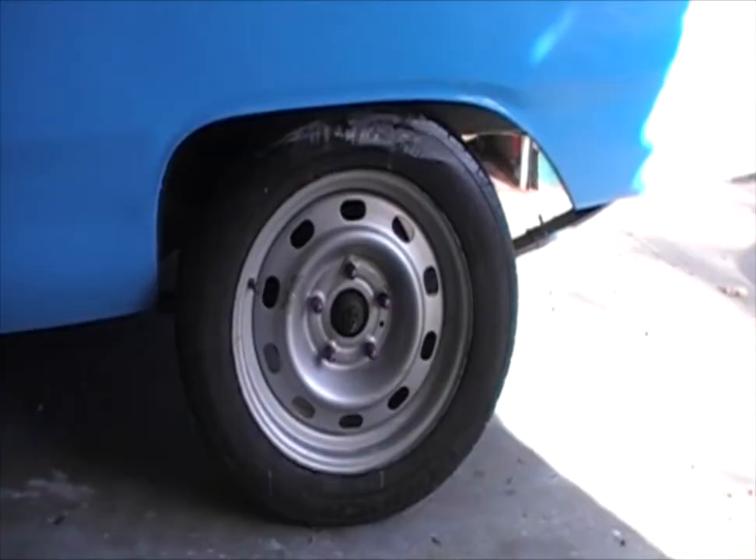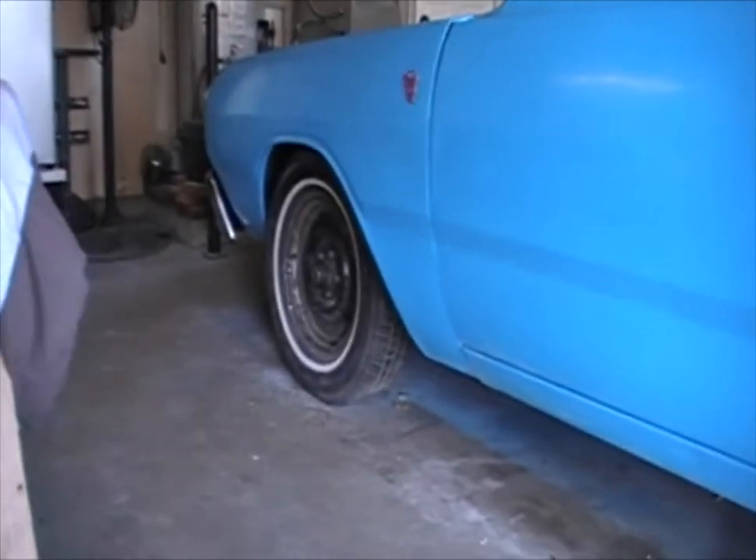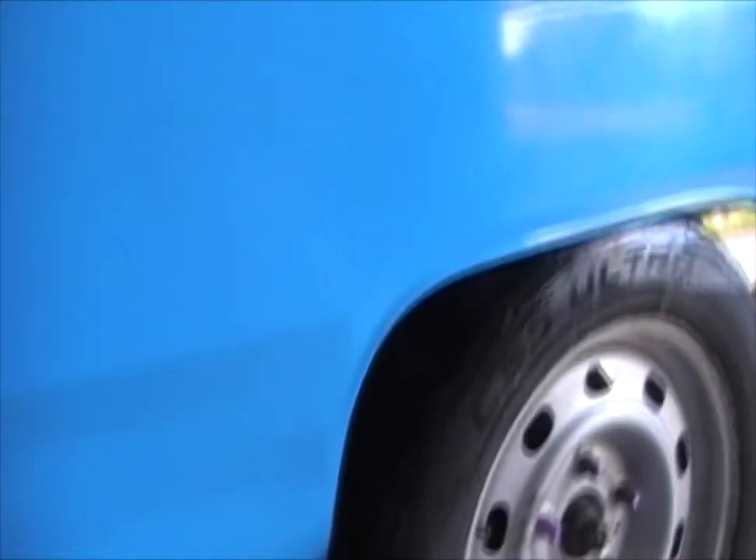This one's a little bit bigger. This is a 17-inch rim on the back and a 15 on the front, so the tires are a little bit bigger on this one. And then my truck tires have even thicker treads, as you can see here.